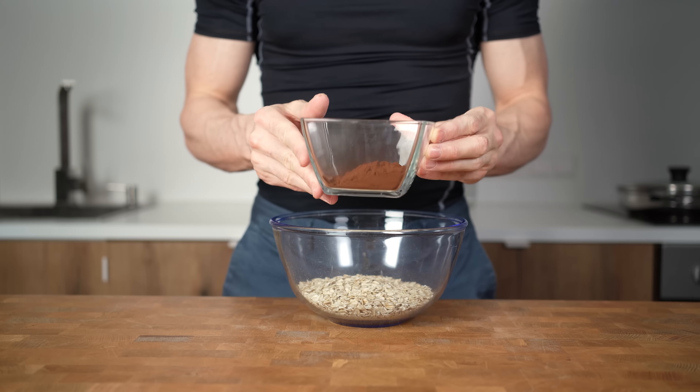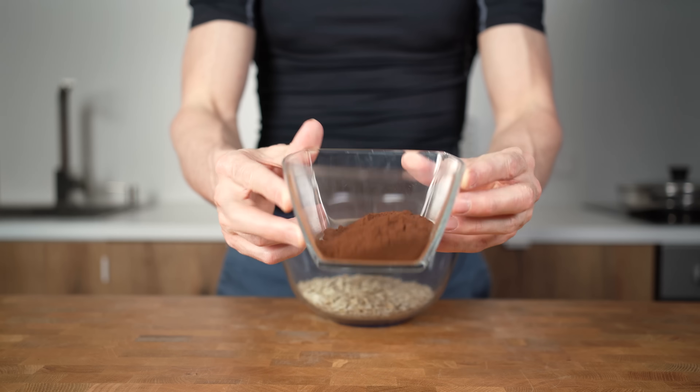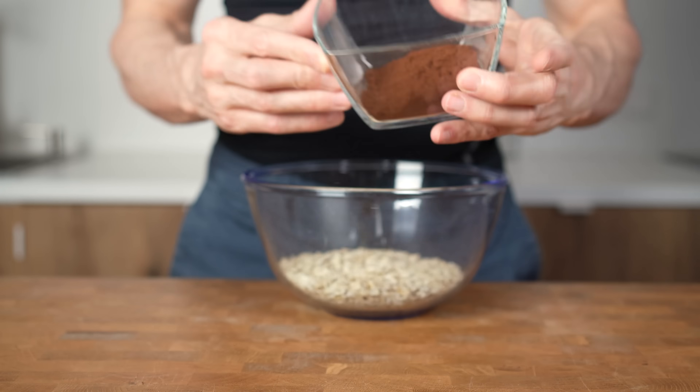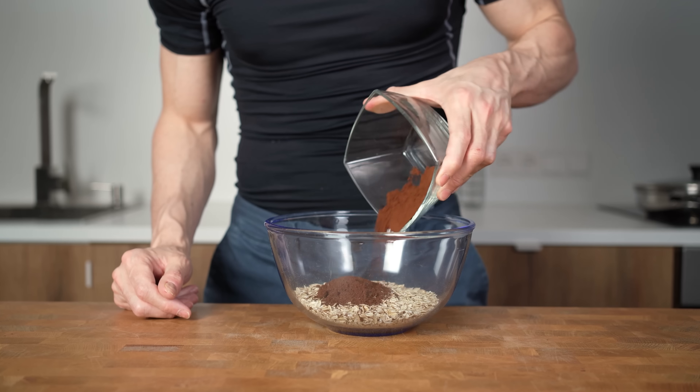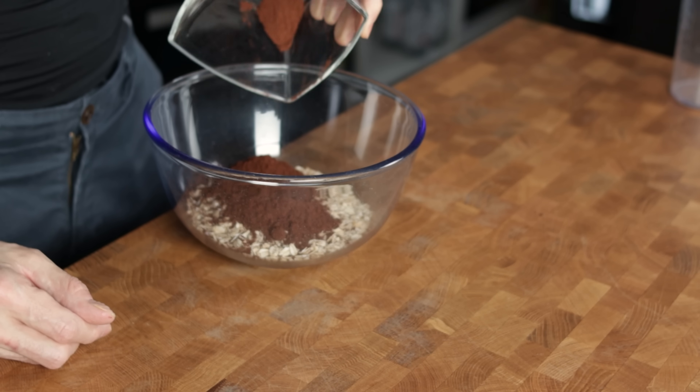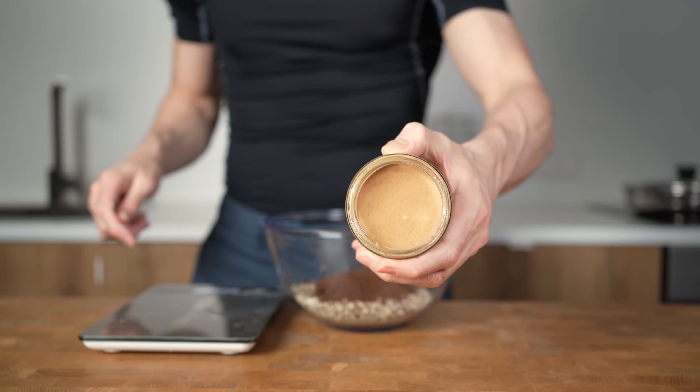Next is 30g of cocoa powder. You can use natural or Dutch cocoa, also known as baking cocoa. Dutch cocoa is a more processed version that removes the acidity and makes it sweeter and mild, but also removes the ability of leavening. But there is no leavening in this recipe anyway, so what you use is up to you.